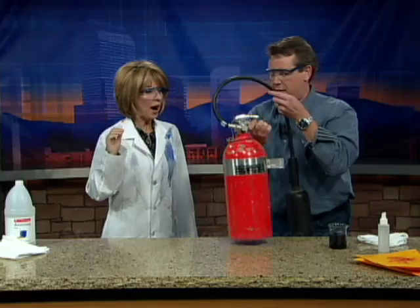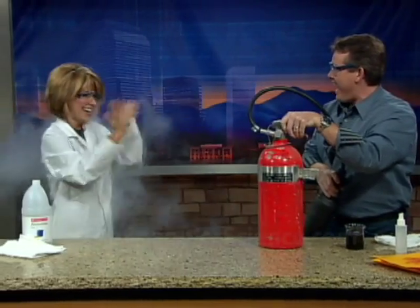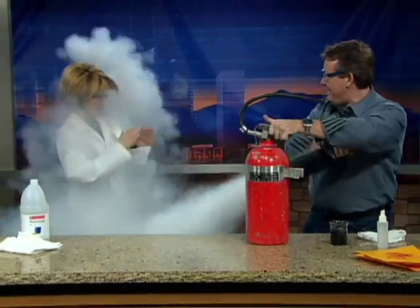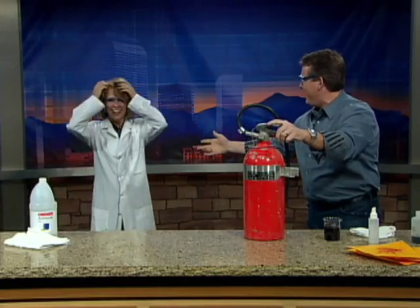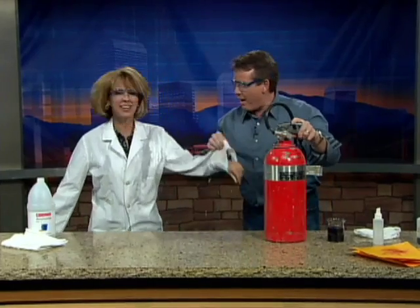So carbon dioxide will do that. Oh gosh — there are common household things like this; it's like a little fire extinguisher. See how that works? I think it's completely gone now. What do you think, Kim? It feels like it to me. I'm getting it out of my hair. So if you ever have a problem with carbon dioxide, this is absolutely perfect.